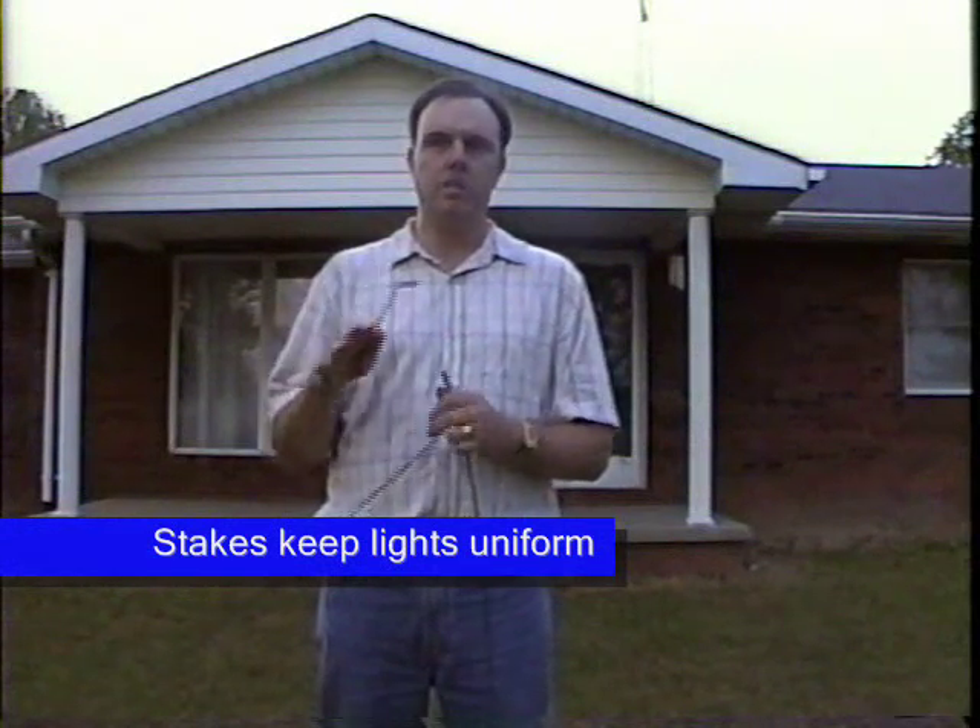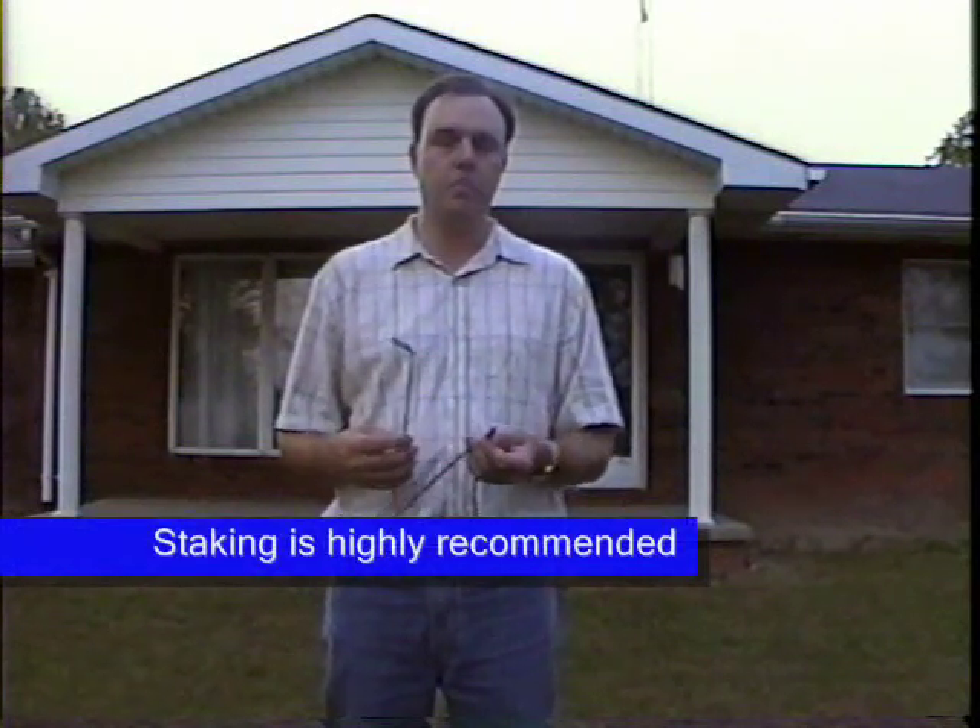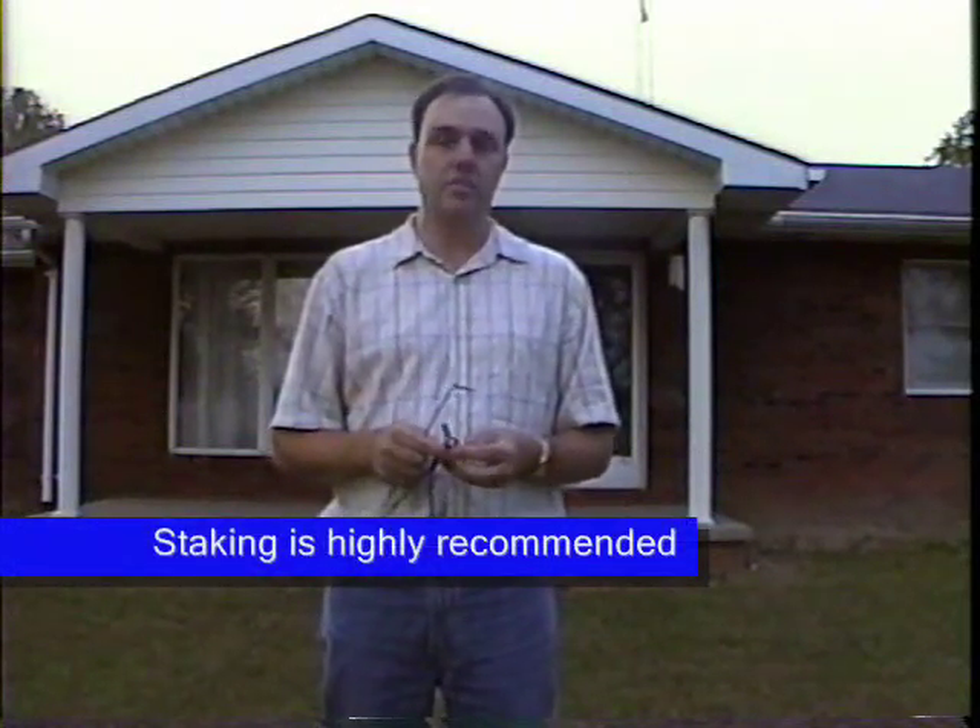It keeps them up, bright, and all uniform. If you take a look at a set that's not staked versus a set that is staked, you will notice the difference, and it's well worth the extra few minutes that it takes to stake.